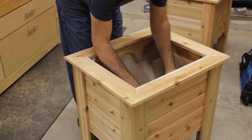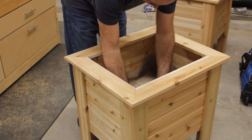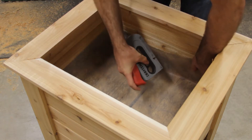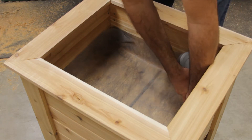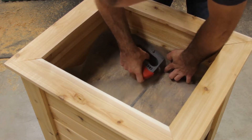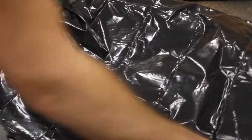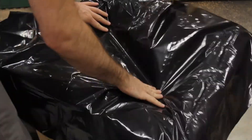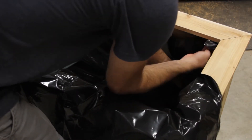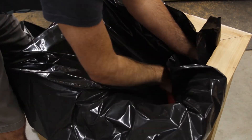Next, I lay down a barrier to cover the bottom of the planter. This is to ensure all of your soil stays in the planter, but still allows the water to drain through. Then I install the liner. One thing I didn't show here was poking a few holes in the bottom of the liner lining up with the gap in the bottom. Make sure you don't poke through the soil barrier, only through the water liner.